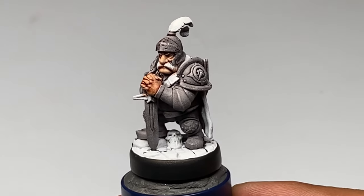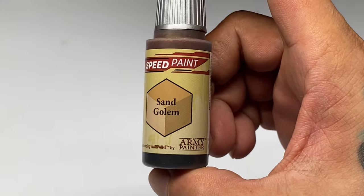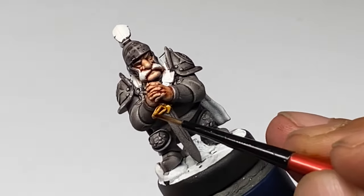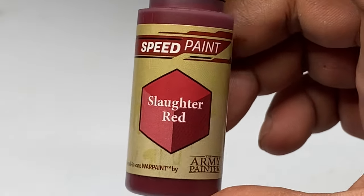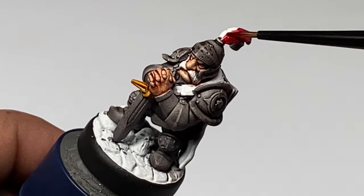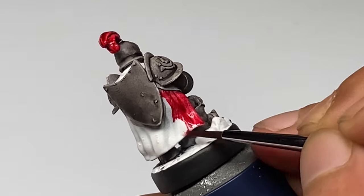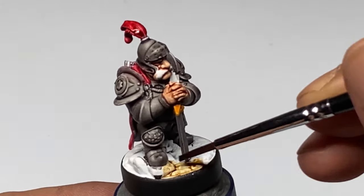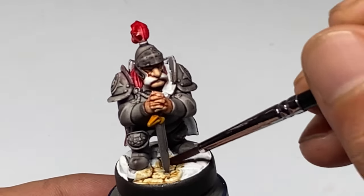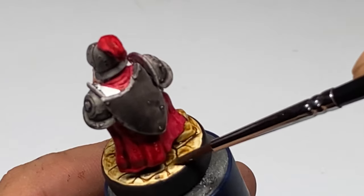Next time I'll use Grim Black. Also notice I'm using Speedpaints 1.0 here, which is not a great base color because they reactivate. So before I actually painted the layering of the other parts of the model and eventually the layering of the armor, I did a really quick matte varnish. So basically I recommend if you do this process of using Speedpaints as your base colors, it's better if you use Speedpaints 2.0.